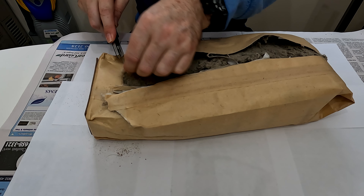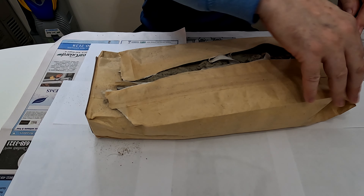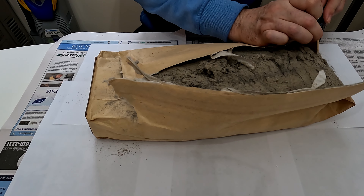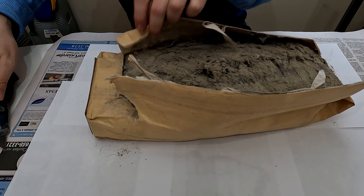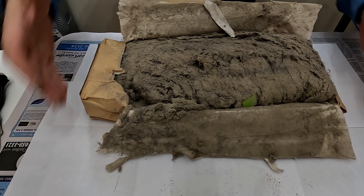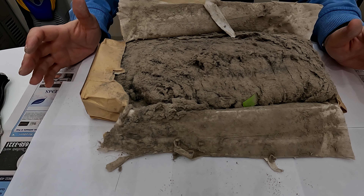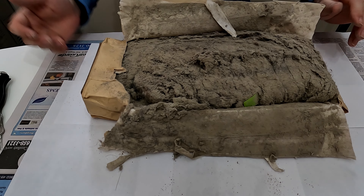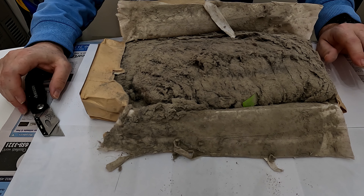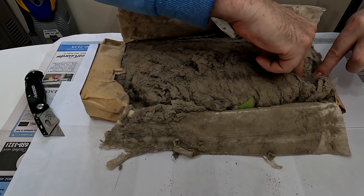So here goes. I'm wearing a breathing mask because I don't want to breathe all this soil. Oh wow, that is a lot. For you guys that wonder how much soil fits into a bag, this answers your question.